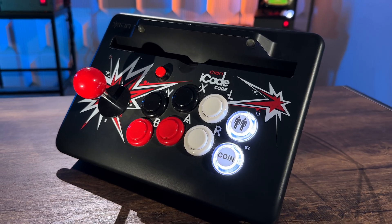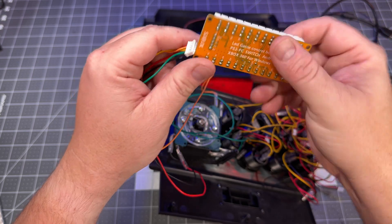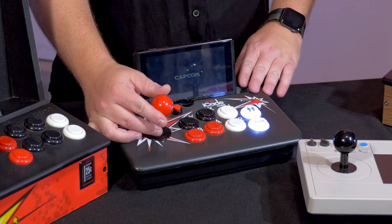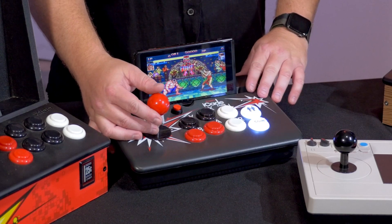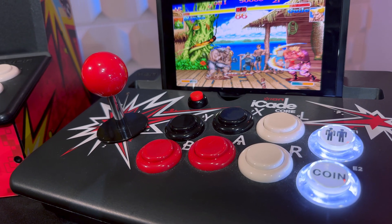In this one, what I've done is I've taken out the encoder board that was in there originally and put in a Switch encoder board. So now all these buttons and joysticks run to that, and we can use the USB out on this controller and hook it right up to a Switch. This is a great little unit just because it's USB powered, and that USB power will also allow you to install some LED lights if you choose. So that's the iCade Core.